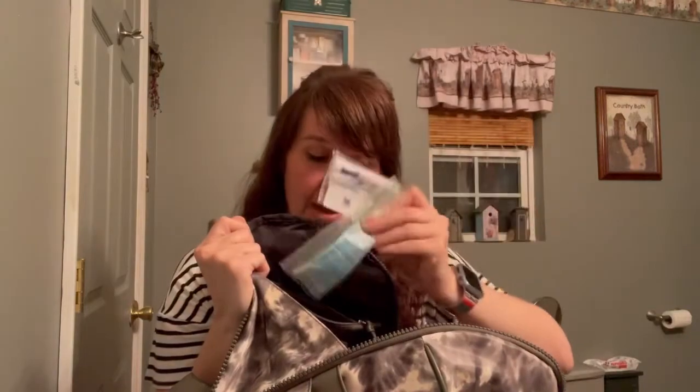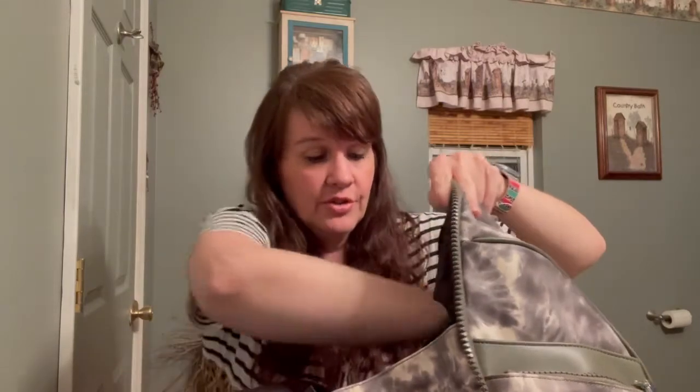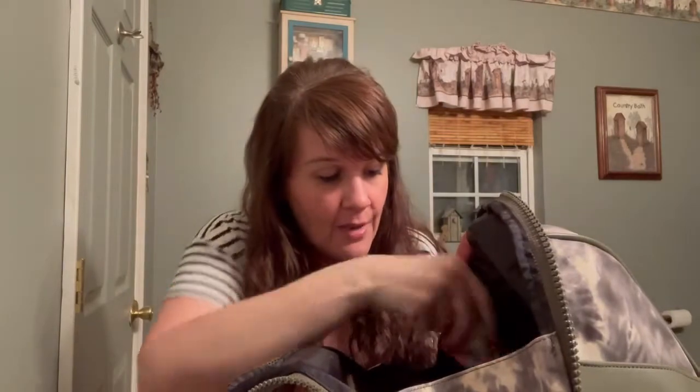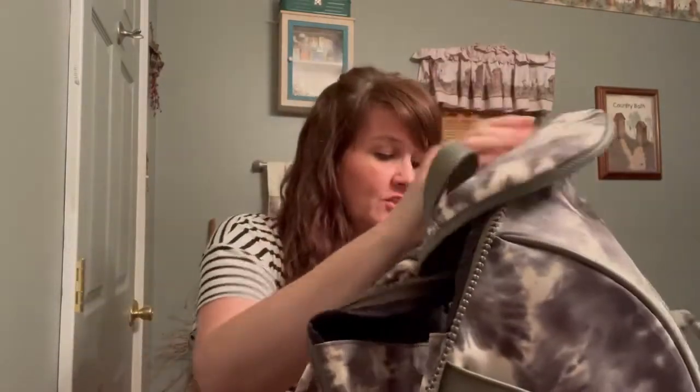Right here on the back wall is an open pocket — I have a mirror in there. Then there's a zip pocket where I have my eyeglass cleaner and a mask, just in case. On the other side there's a wall pocket with my earbuds and some tissues. Then on each side there are cinch-style drawstring pockets — they will hold a regular 16.9-ounce water bottle. I have my reading glasses on one side and foam hand sanitizer on the other. Right in the middle I have my wallet, makeup bag, datebook, notebook, wipes, and all the essential things I always carry.